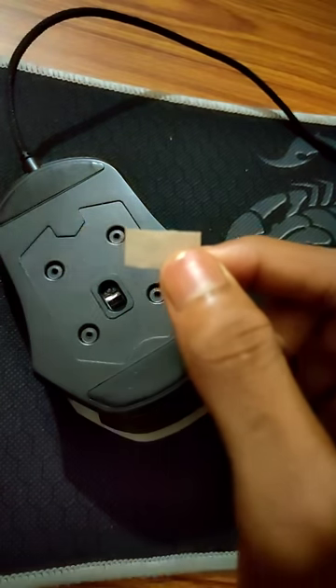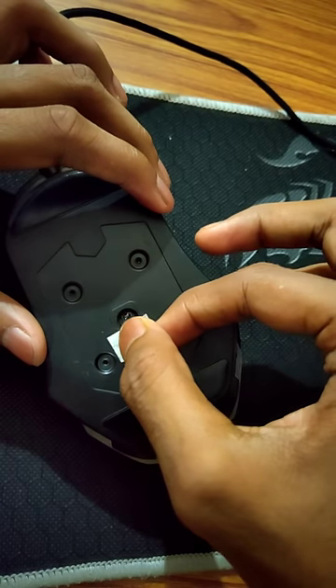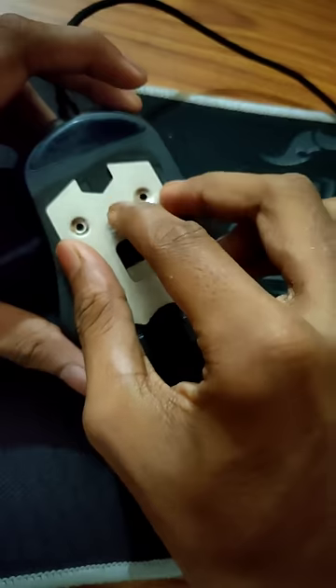Get a piece of tape — any tape of any kind — and cover the half part of the sensor. Then put your back plate on.